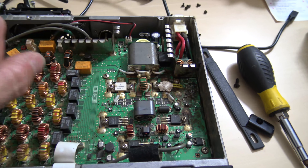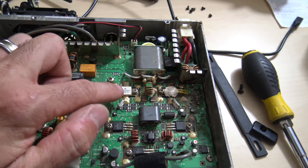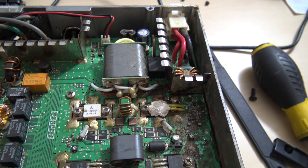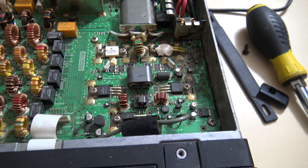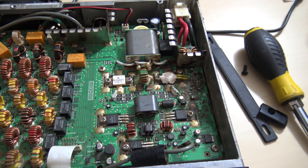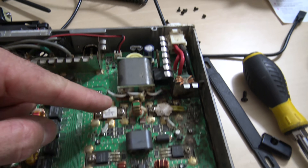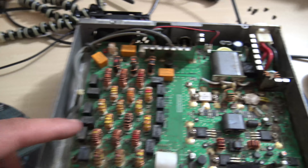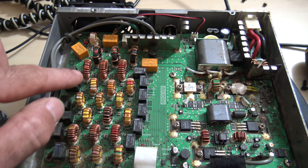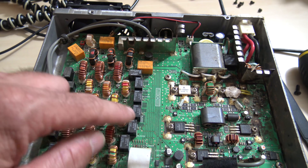Here's your PA section. You know why I know that? Because it says it right there — PA unit. So here's your finals. And it looks as if there's a thermistor on top with some thermal compound for overheat protection. What you have here is your transmit in, then your two drivers. It's probably like 100 milliwatts in to the drivers, then 5 watts from the drivers into the finals and 100 watts out. Then you have your output transformer, your input transformer. And when you're on 10 meters, it'll switch in the appropriate filter.